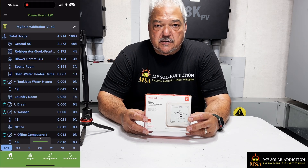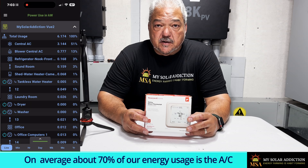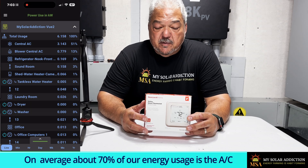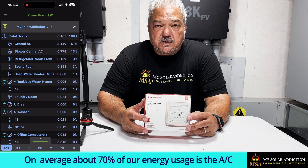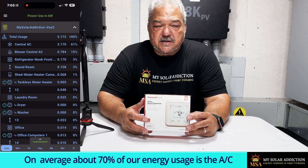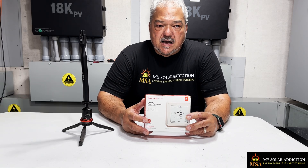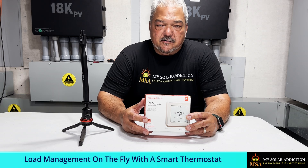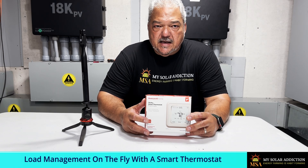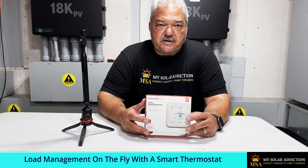We have a central air unit — a four-ton Trane unit that we've had for a while, works great. We've got two zones, but we want to control that major source of power in our house. The largest load in most houses in the south is going to always be your AC system, your HVAC system. If you could actually turn the thermostat up and down depending on how your power and batteries are going — how much PV you've got coming in at any given point in the day — you can control how fast your batteries get charged, how much power is being used, even when you're not at home.